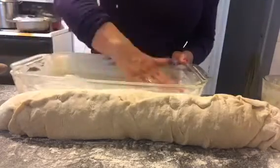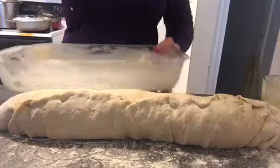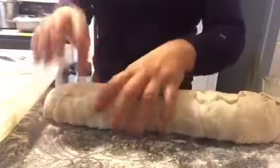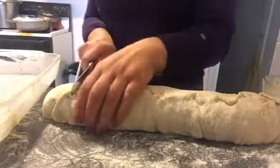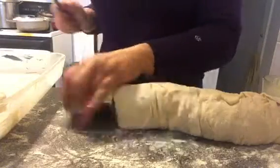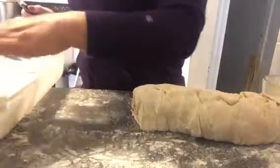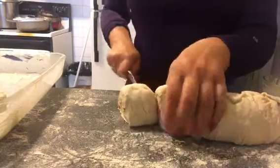Butter your pan using the cinnamon butter — that's going to bring everything together with that nice cinnamon flavor. Be a little generous with buttering the pan since there will be a sauce created from that butter. Now use a sharp knife to cut the log into rolls. You can see the nice swirl on the inside. Gently flatten them down a little bit, and try to keep them uniform in size as you place them in the pan.